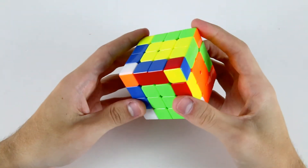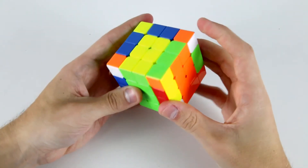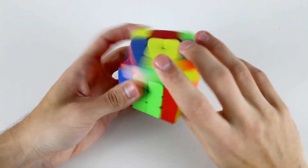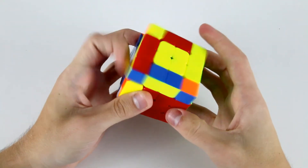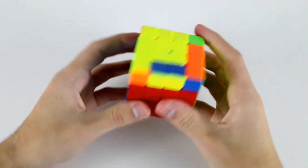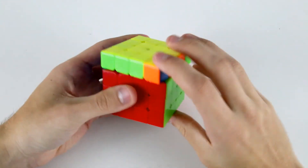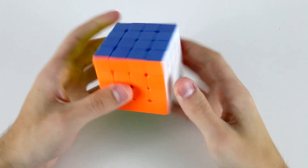Now I've solved my edges, my centers, and my cross. So now I'm going to solve the 3x3 stage. I've got these two, then these two into the back, like that, then these two, then this one, like that. OLL and PLL, AUF rotation. And then we're done.